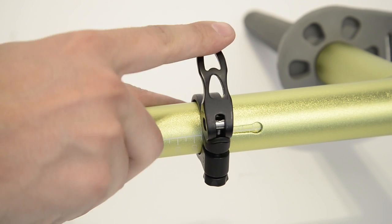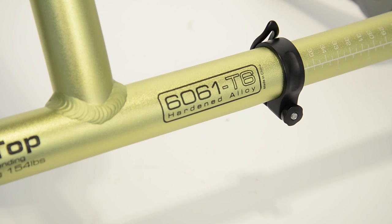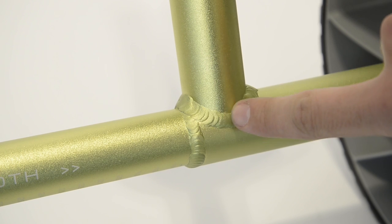A heavy duty quick release clamp secures the axle. The trolley is built from 35mm 6061T6 anodised alloy tubing with all joins welded for strength and durability.